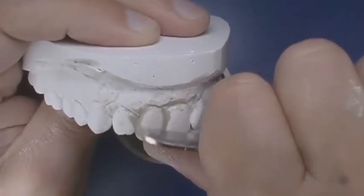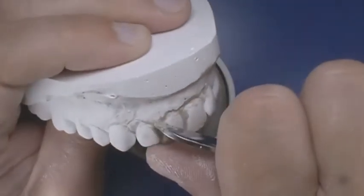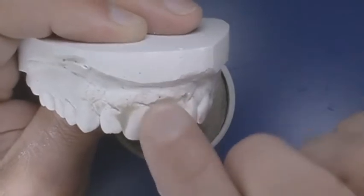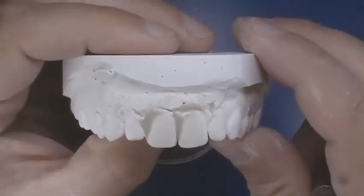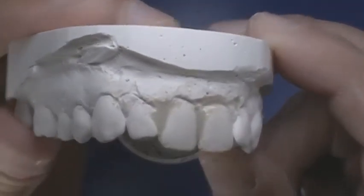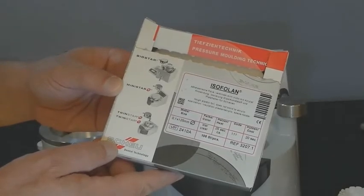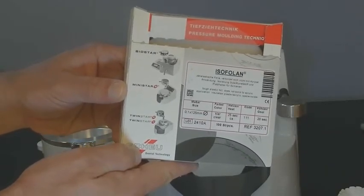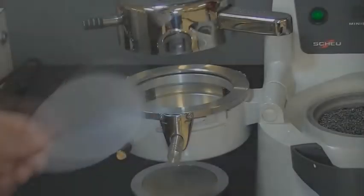Prepare the model by defining the anatomical contours with a lab knife and fill voids with a quick setting stone. Block out moderate undercuts using ModelBlock, Great Lakes Compound 101, or LightCure gel. Isofolin can be used in place of a separating medium to provide just enough relief to alleviate the discomfort of a tight-fitting splint.